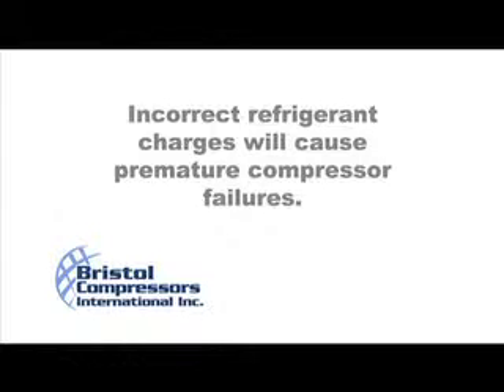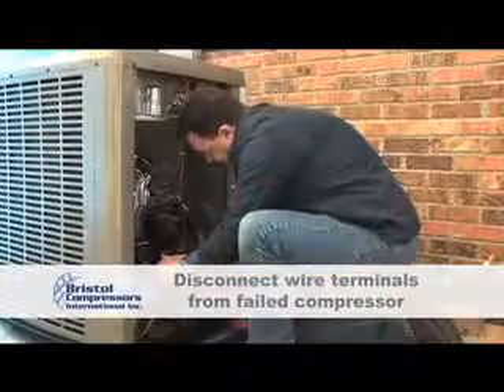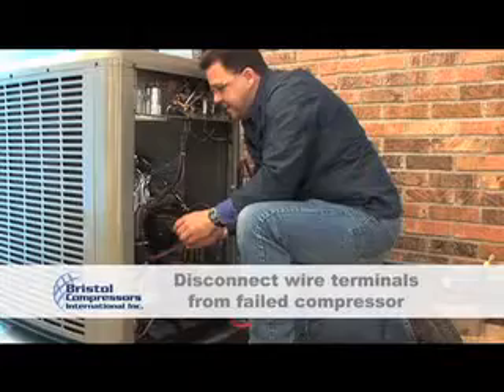The next step is to disconnect the wire terminals from the failed compressor, noting the wire terminations such as common, start, and run.